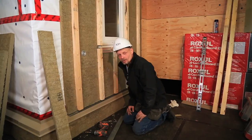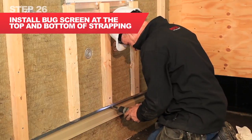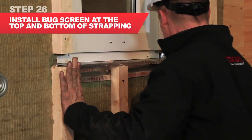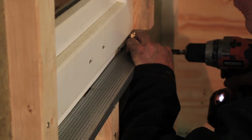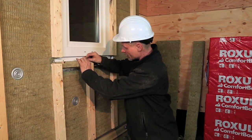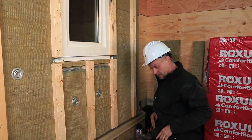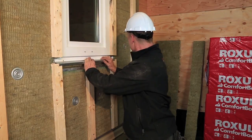I will install the bug screen at the base of the wall and at various locations around the rain screen. The product I'm using is a pre-manufactured perforated stainless steel. The Roxel Comfort Board cuts very easily to slip right into what you need, and that's set. You can reinstall your bug screen closure.